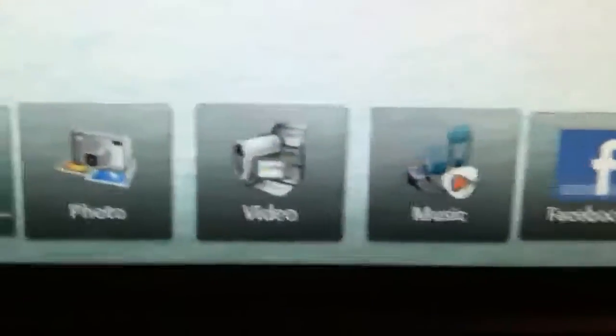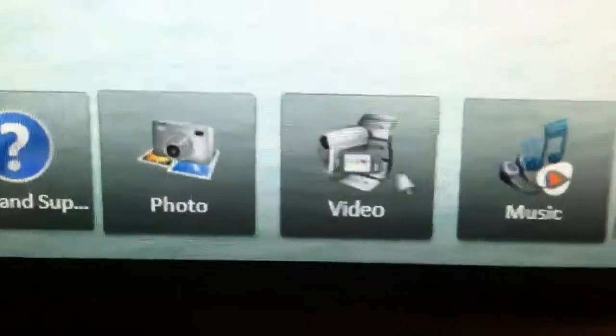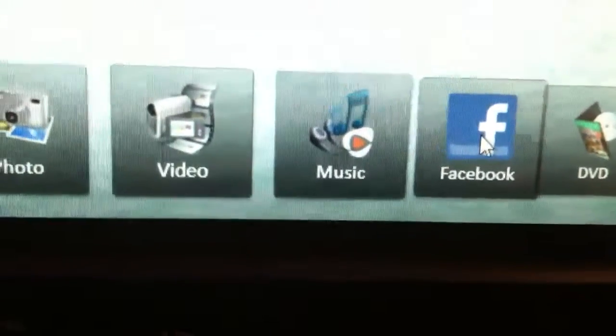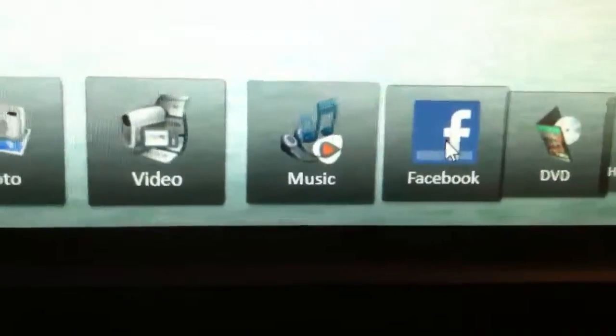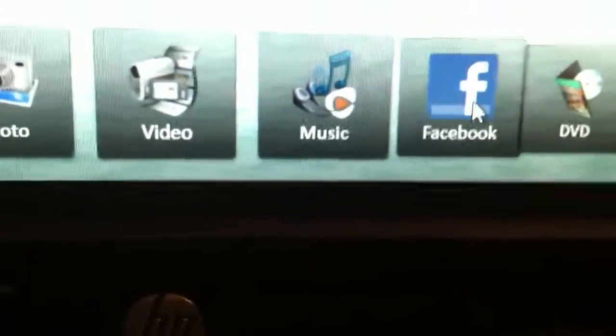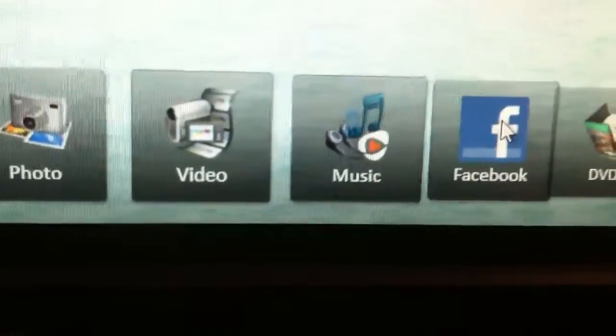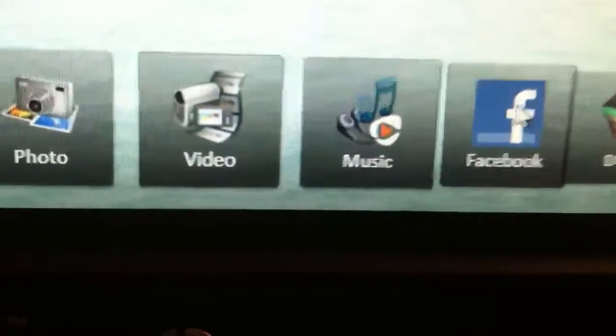Right down here you have Photo, which is actually really nice to have, because you can edit a photo and then it actually runs off Facebook to upload it. You don't have to actually open Facebook, go into your pictures and upload it — you can just upload it directly from the HP TouchSmart software they put on this computer.